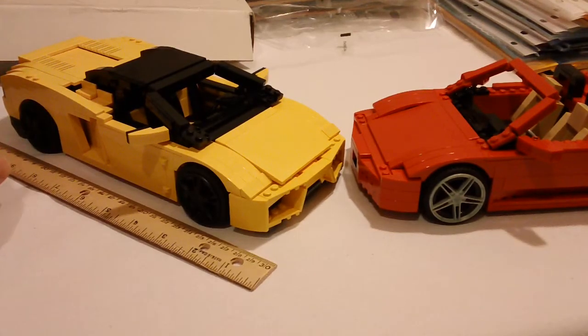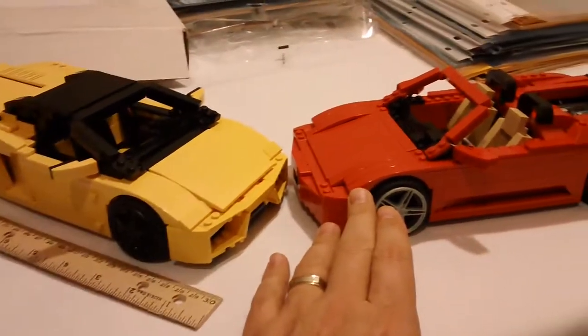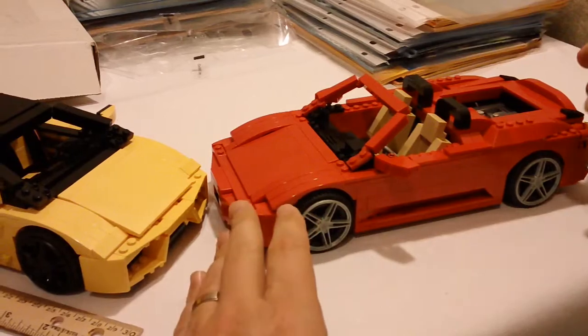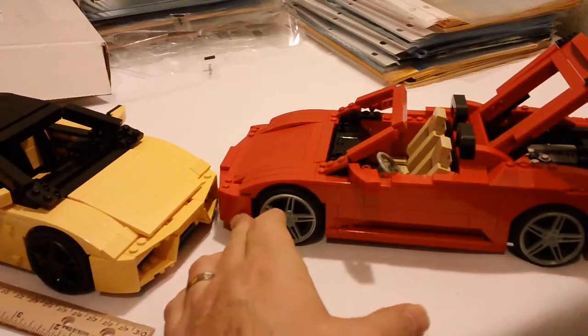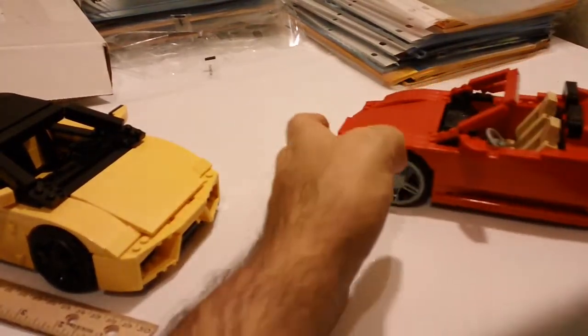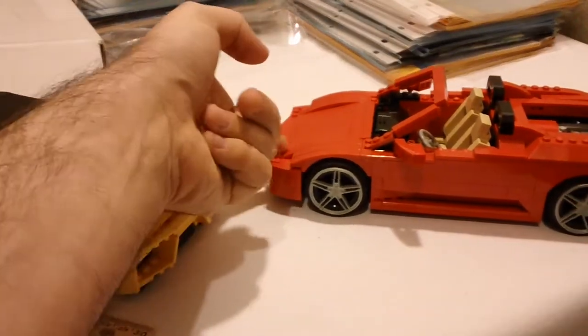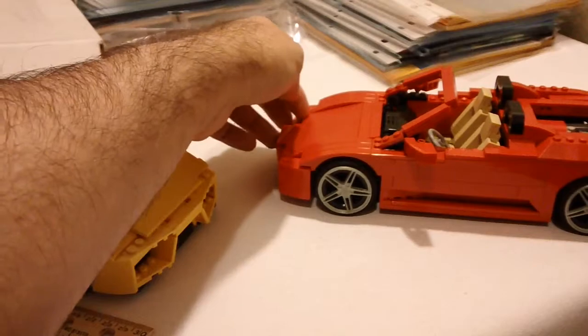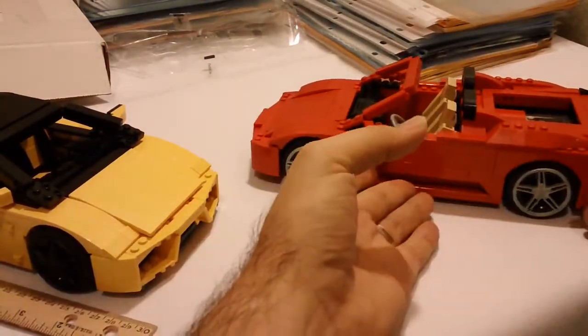Now, the difference between 2006 and 2010 is there's no steering and no doors open on this one. About the only thing that this one does is the back opens, and you can see the engine in this one. That's really about the only playable feature on this one. Oh, and the hood opens on this one as well — if I could get my fingernail under there. So the hood opens. That's about the only playable feature on that one.